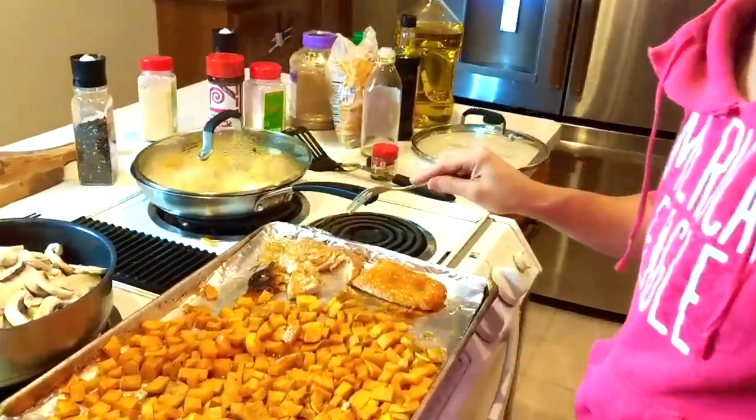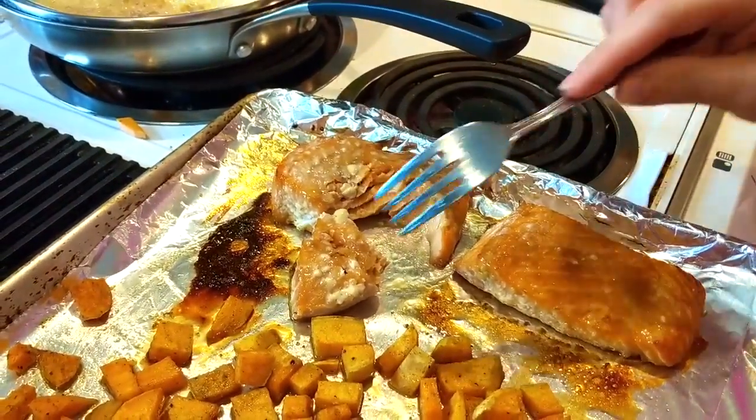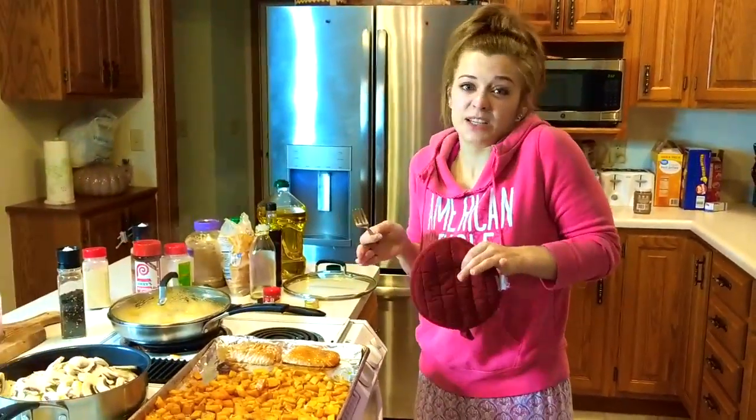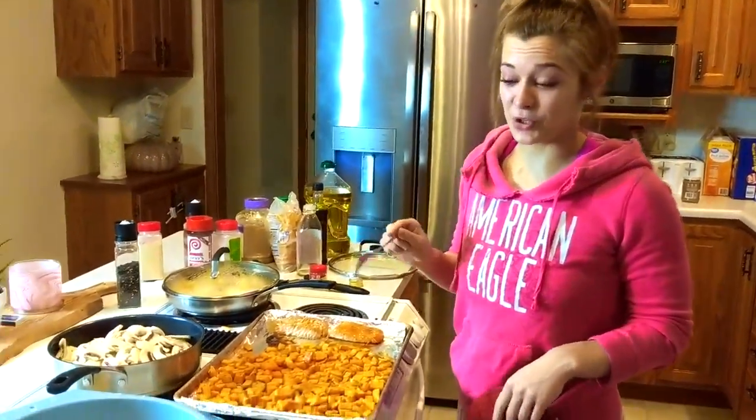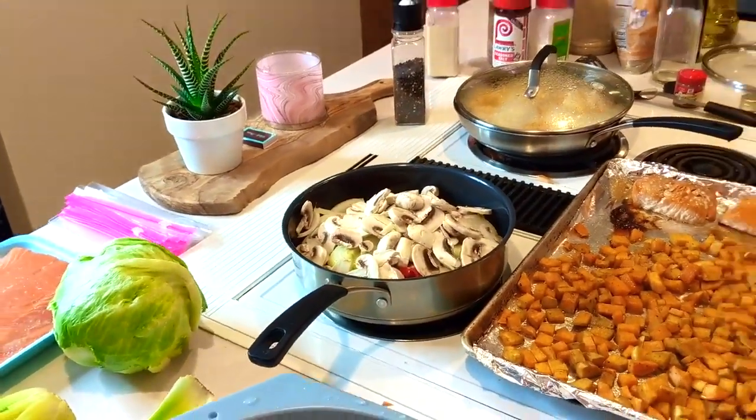For me, that salmon is cooked perfectly because I like it to be a little more pink. Zach likes it to be completely white — he likes them dead. I like them still a little bit slimy. Zach went ahead and cut up the mushrooms for me because I was changing a poopy diaper.